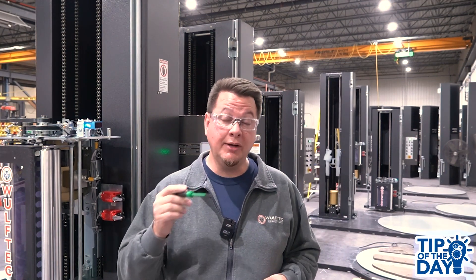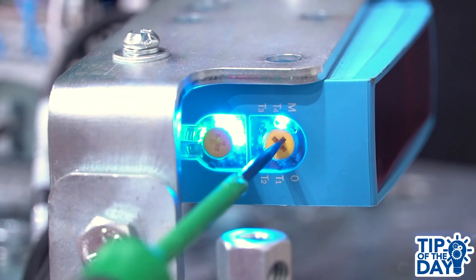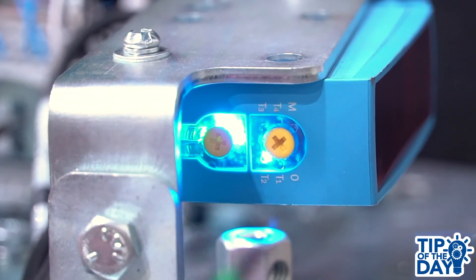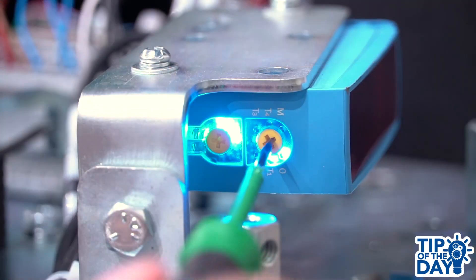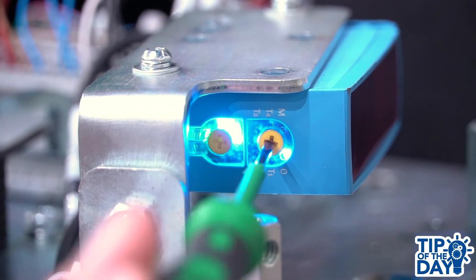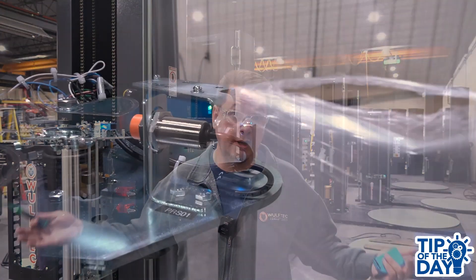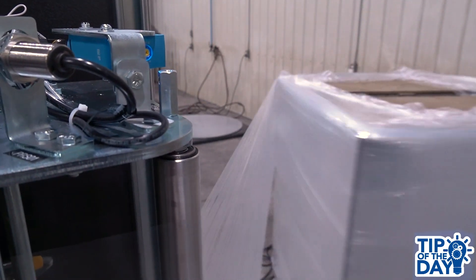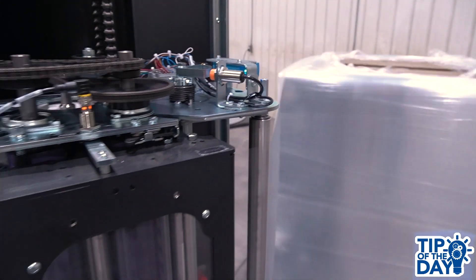Press and release the time delay dial until the blue LED shows the T2 selection. At this point, you can turn the dial to increase or decrease the delay duration ranging between 0 and 30 seconds as shown with the LED indicator. Just like with the sensing distance, more lights equal more time. And of course, a longer delay will create a larger load overwrap result.